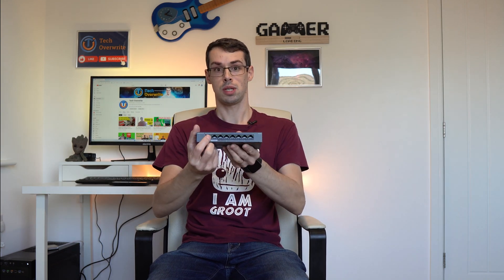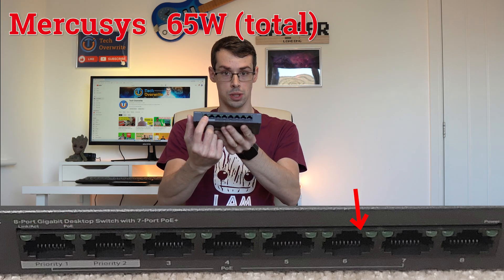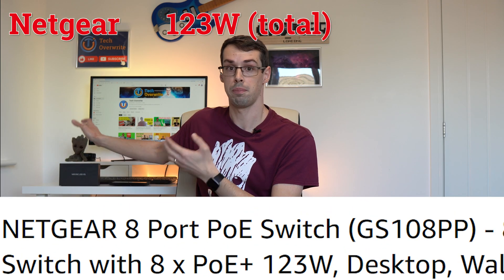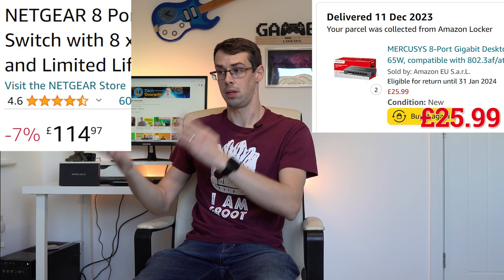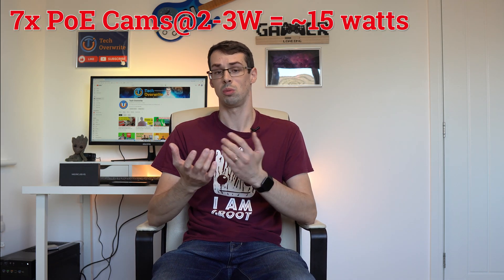This particular MercuSys switch can supply a total of 65 watts of power across the 7 PoE ports. This compares to some rivals' switches that can supply 123 watts or more across their PoE switches, albeit at a much higher price. This MercuSys one is more than 4 times cheaper than the Netgear one I just showed. And in my case, 65 watts of power is sufficient — even if I hooked up 7 PoE cameras, only 15 watts of power in total would be needed.